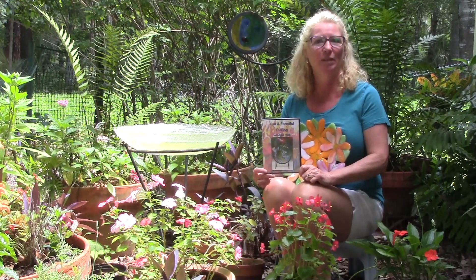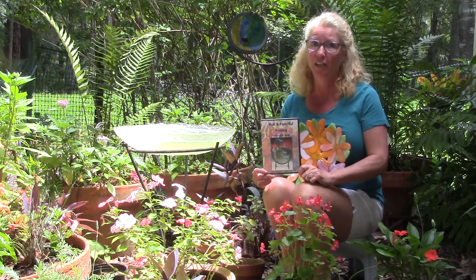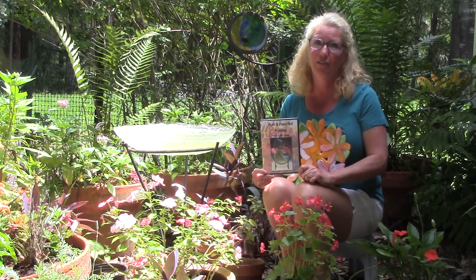I hope you enjoyed learning how to make this beautiful flower plate. You can learn how to make this project and a bunch of others in my video, Fun and Fanciful Fusing. Until next time, happy fusing!